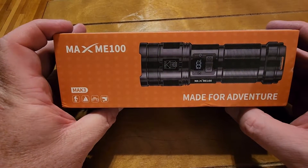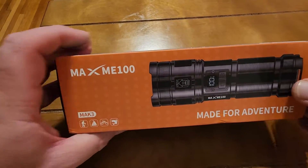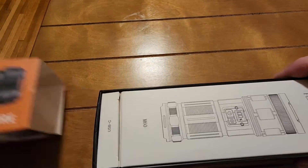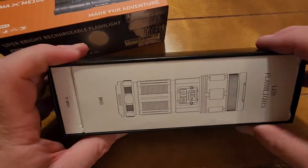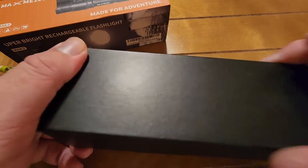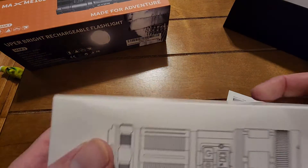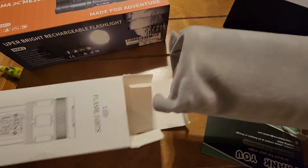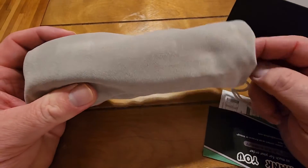Today we're going to talk about the MAXME 100 made-for-adventure flashlight. Let's open it up. Inside the box you'll see you have the flashlight and a USB-C cable, very tightly packed. It comes in a nice carrying bag.